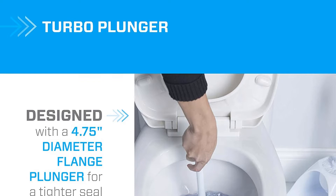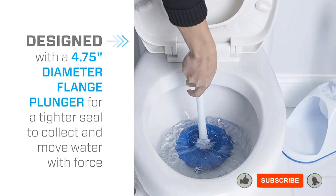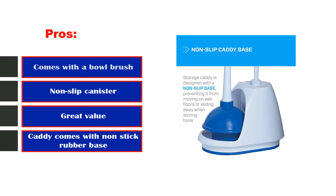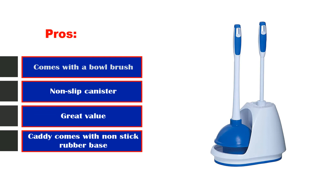While the plunger gets good ratings for durability and effectiveness, some may find its 12.5-inch handle a little too short for their liking. Pros: comes with a bowl brush, non-slip canister, great value, caddy comes with non-stick rubber base. Cons: handles are short.